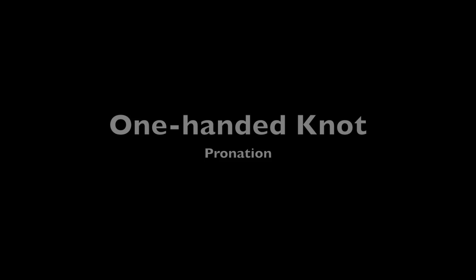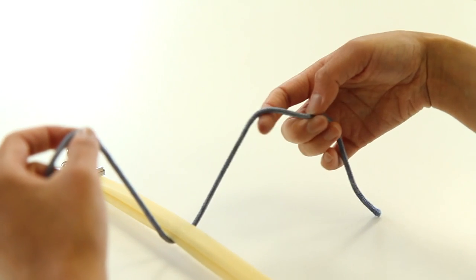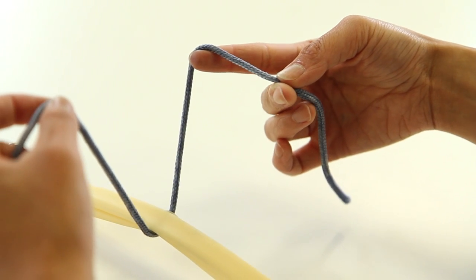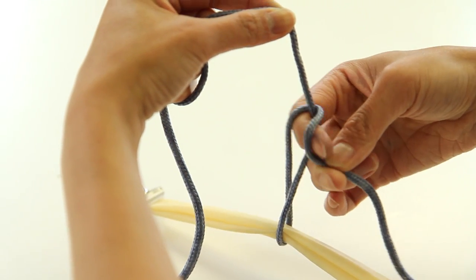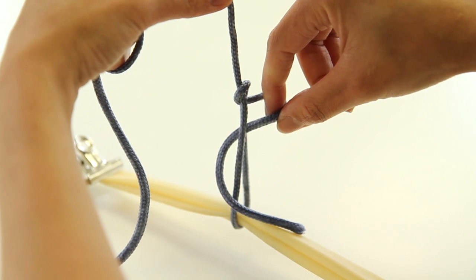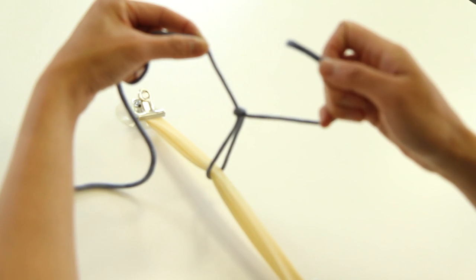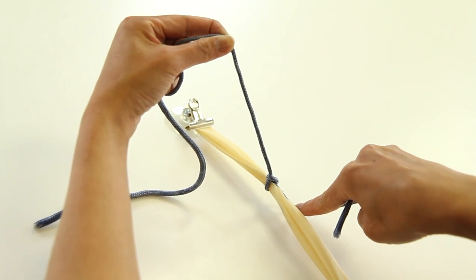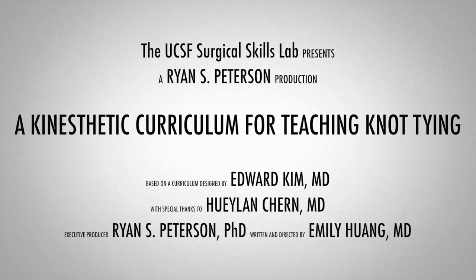Holding the post straight and locked, grasp the tail firmly between the thumb and third digit of your dominant hand. Pronate so that the suture is hooked over the forefinger, then bring your hand towards the post so that the two suture ends cross between the thumb and forefinger. Use the forefinger to hook underneath the tail so that pulling on the tail flips it through the loop to form the knot. Use a regular gathering maneuver to position your hand to lay down the knot. One-handed knots may seem complicated at first, but once mastered, can be used to throw knots quickly and with great finesse.